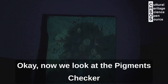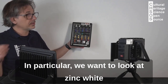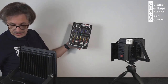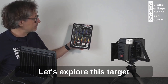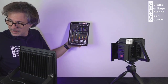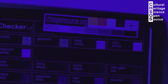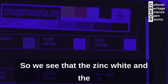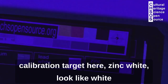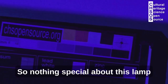Let's try something else. Now we look at the pigment checker. In particular, we want to look at the zinc white that is over here in the calibration card, but also over here. Let's explore this pigment checker target with the cheap UV lamp. We see that the zinc white in the calibration target looks like white — nothing special about this lamp.